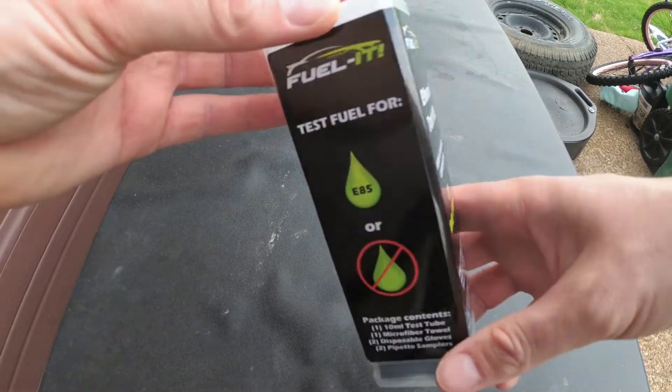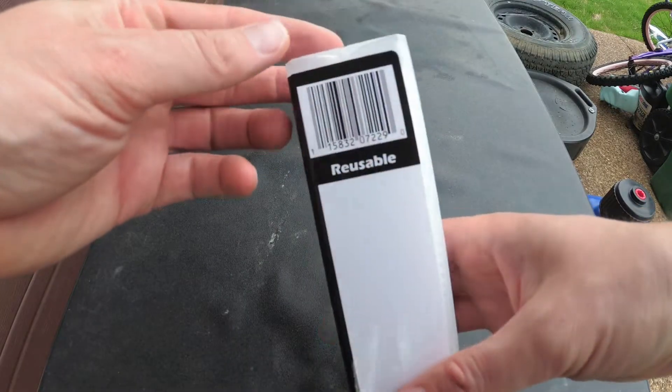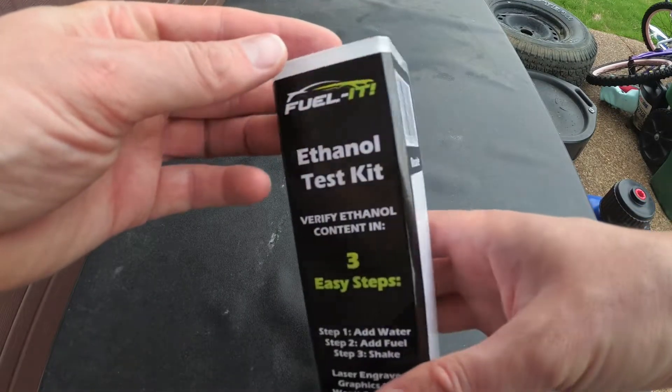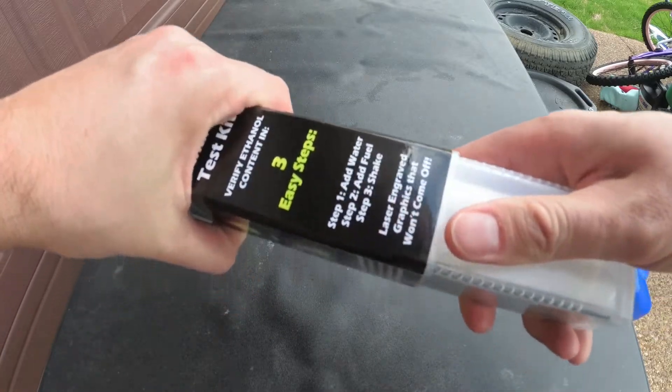E85 is awesome and often a great way to add additional power and safety to your vehicle. One of the downsides of running flex fuel is often the lack of gas stations that actually carry E85.